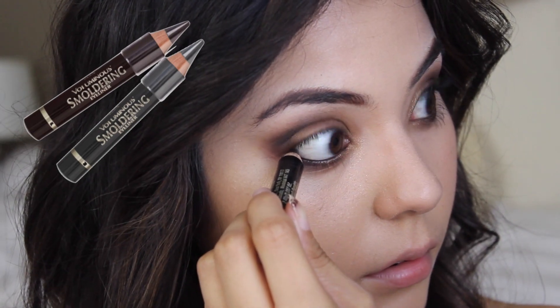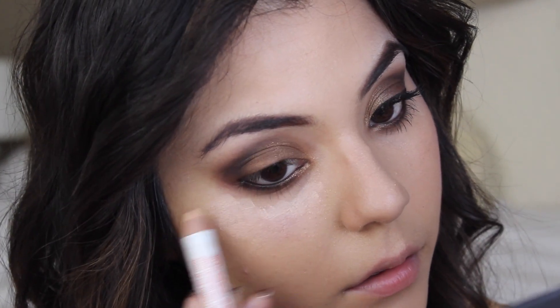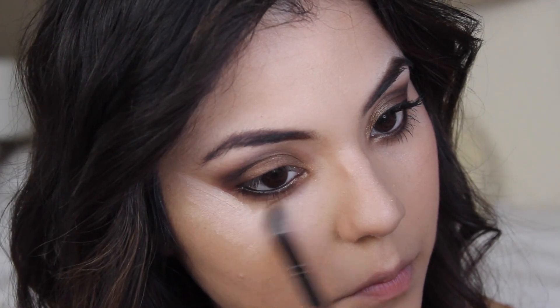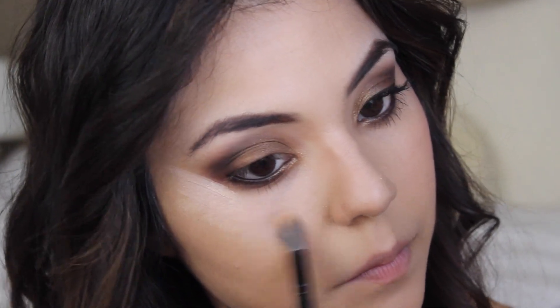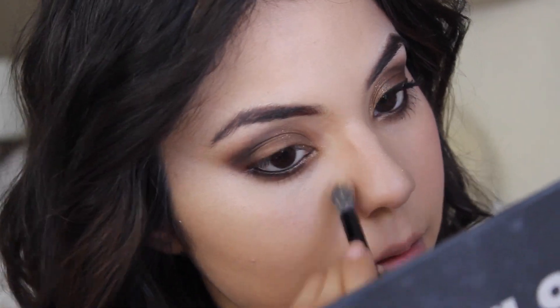Once that's done I'm going to use an eyeliner and place it into my waterline for a darker, more dramatic look. After that you can apply your concealer — I'm using the same concealer pencil and applying it along the bottom just to kind of clean up the look. I'm blending it out with a concealer slash blending brush that I really really like to use.